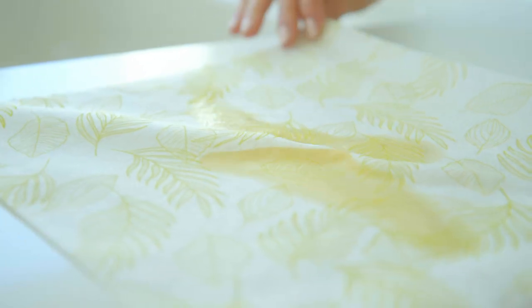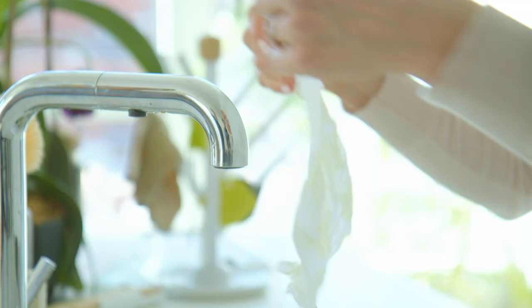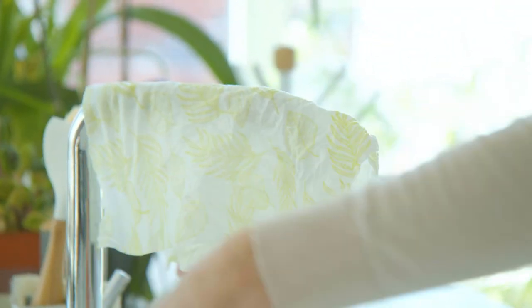These can absorb up to seven times their weight. And then you just wash them, squeeze them out, hang them to dry, and you can use them again.